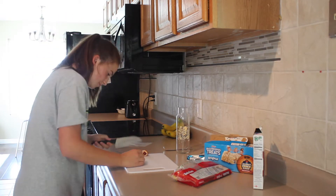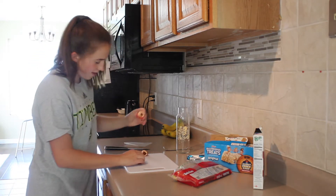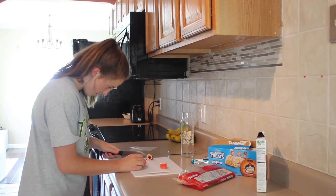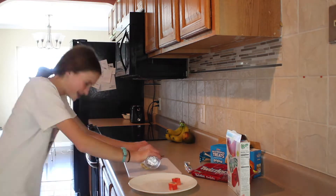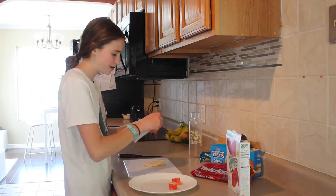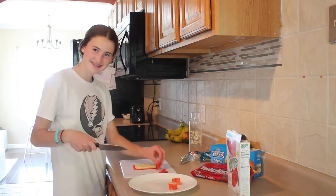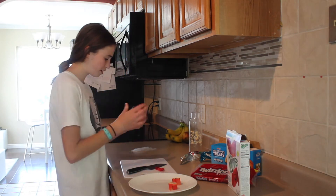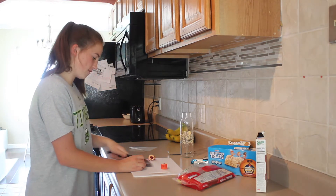So it doesn't look bad. And there you have it — a sushi roll! I'm going to make more of them so we can show them on a plate.